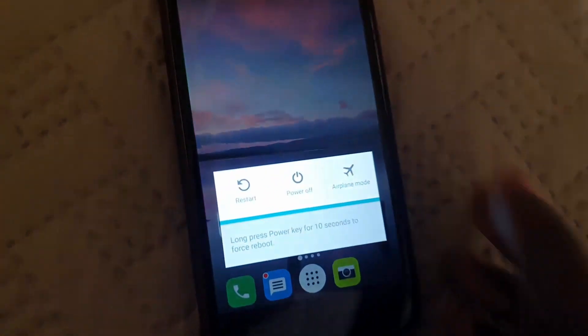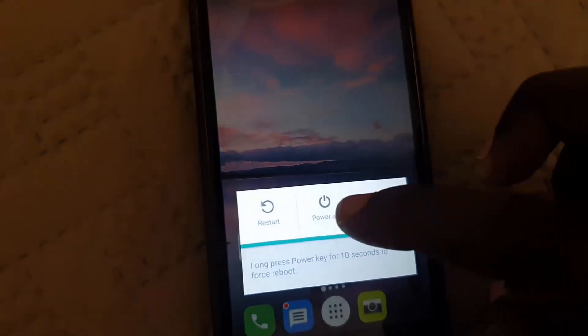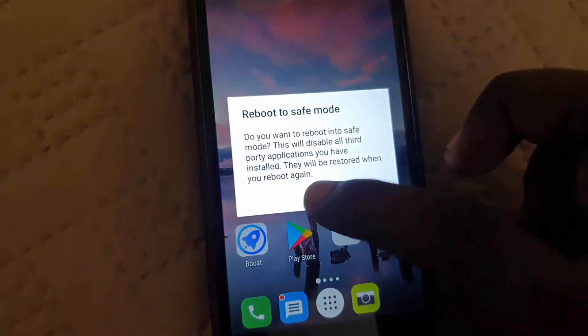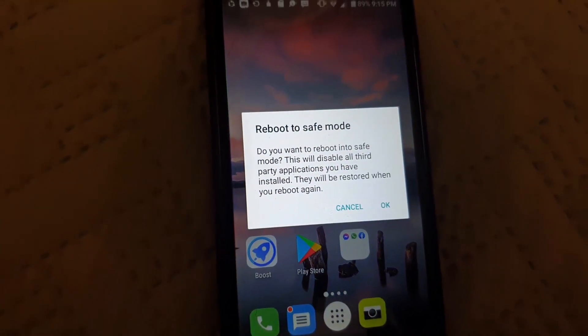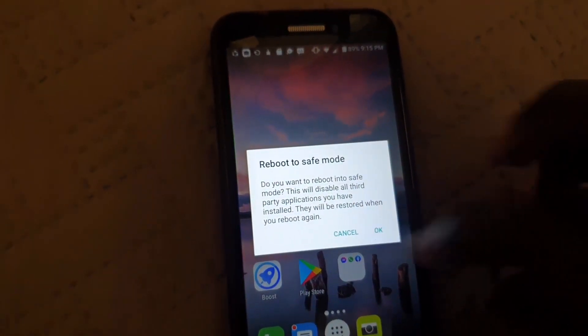So let's get into safe mode. Find the power button at the side and press and hold it. Once the power menu appears, you're going to long press on 'Power Off.' This will bring up a prompt asking if you want to place the device in safe mode. Press OK.